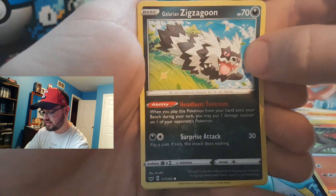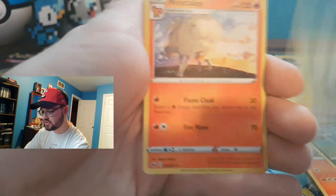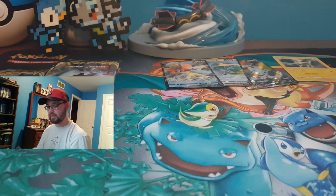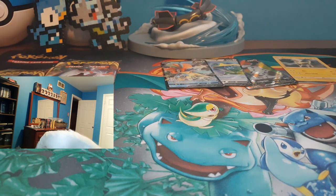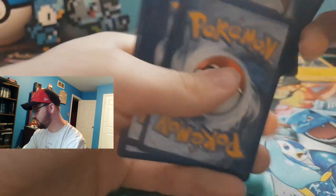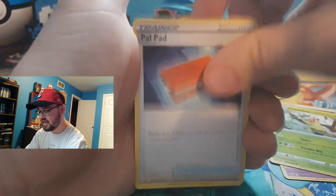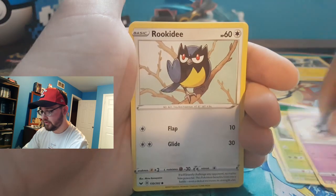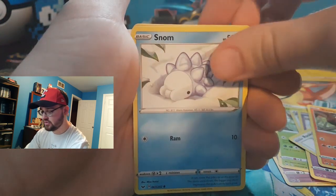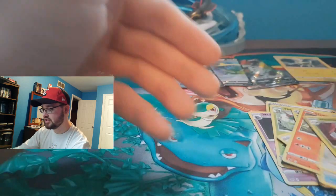Galarian Zigzagoon — same with this dude, he looks like he's on something. Reverse holo and a regular Ninetales. Dropped a card — sorry! Another Grass Energy, Leafeon, Hunter, Thwackey, Palpad, Gastly, Rookidee, Snorunt — my, while Pokegear, reverse holographic Pokegear and a Whimsicott.